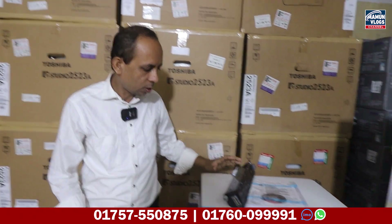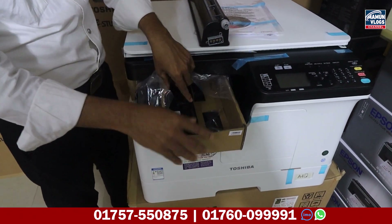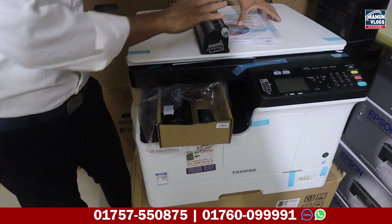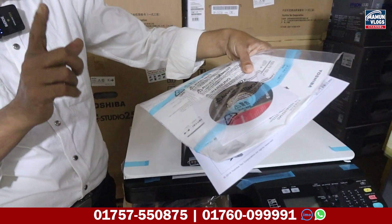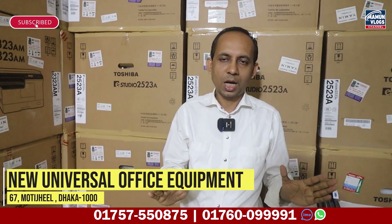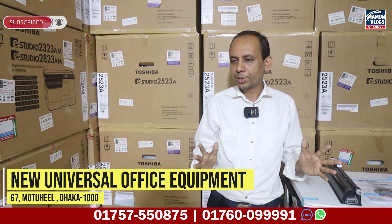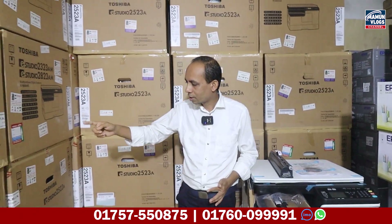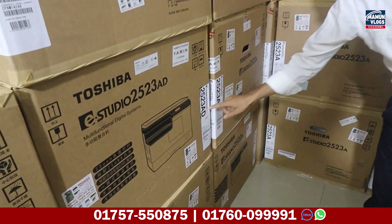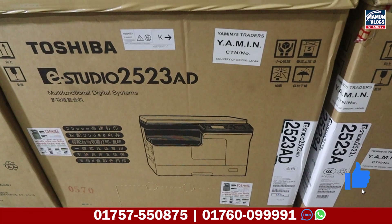This model is 8600. In this model we have a demo toner, a developer, a CD, a data cable, and a power cable. We have all of them. This model is a duplex, scan, and photocopy.